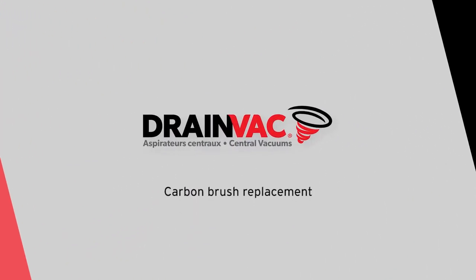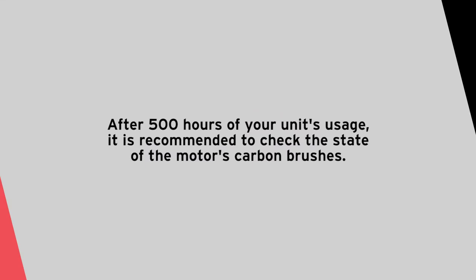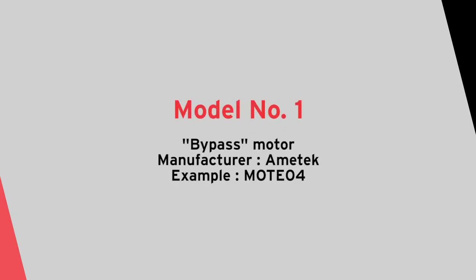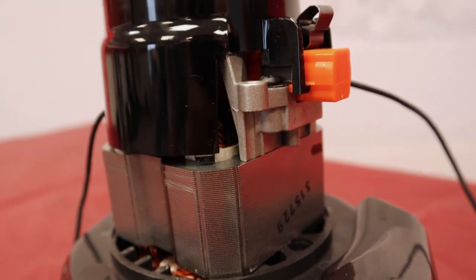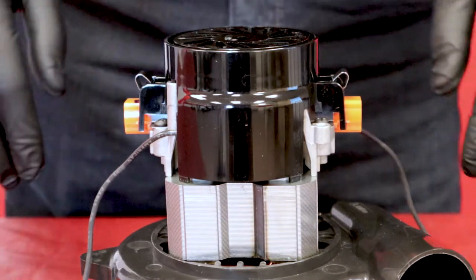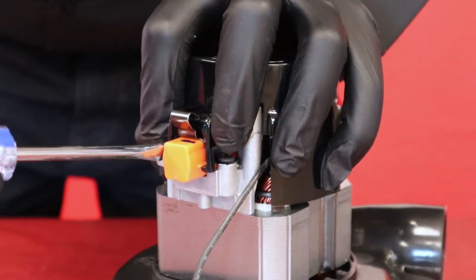Thank you for joining us. Remove the protective cover from the top of the motor by pushing firmly on the metal latches and by moving the hooks with a screwdriver.